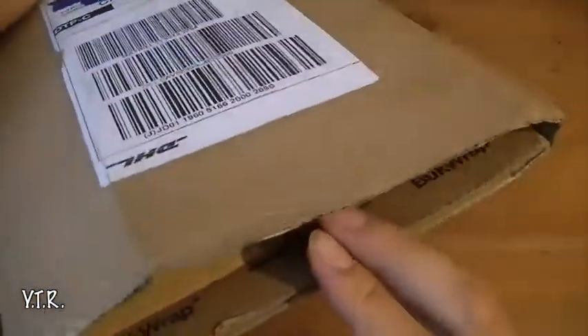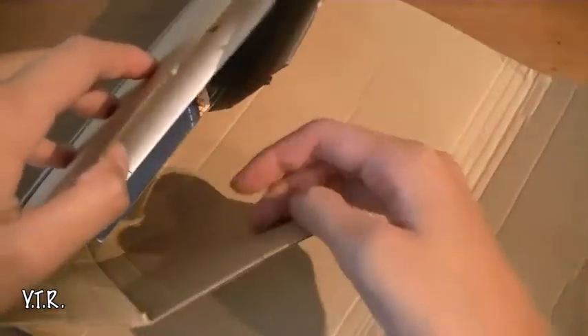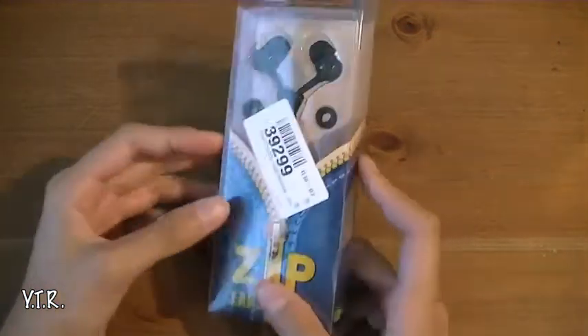Without any further ado, let's go ahead and figure out how to open this up and see what's inside. Here we are — we have an invoice, a product, and we'll put the box to the side. This is what they sent out: their zip earphones.